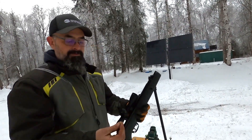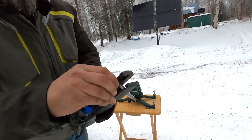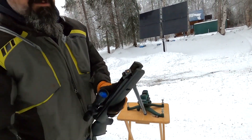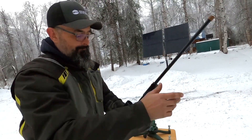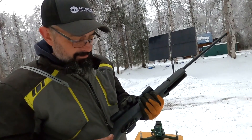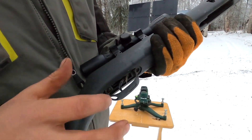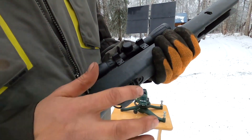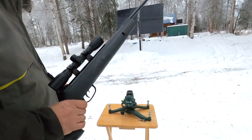So you just clip it open, put your pellet in here, and I always push down to make sure it's seated. Then you flip it back up. The safety on a pellet rifle is kind of weird on this one — pulled all the way back is safe, push forward is fire. Let's try it.